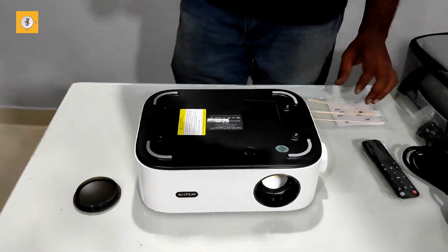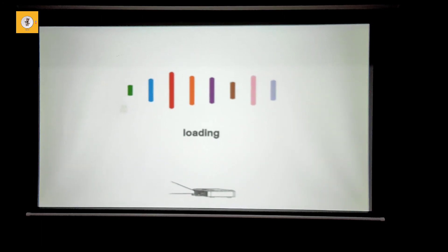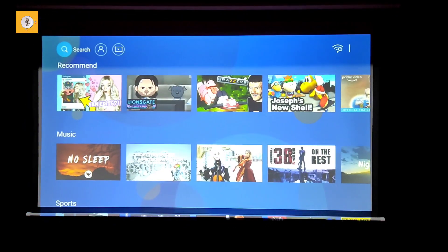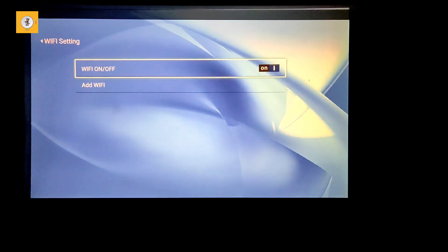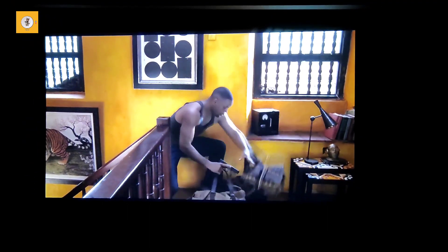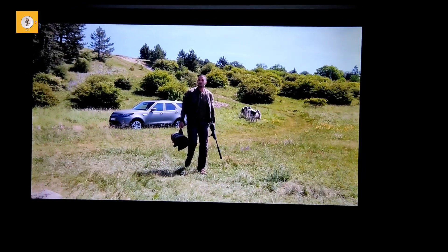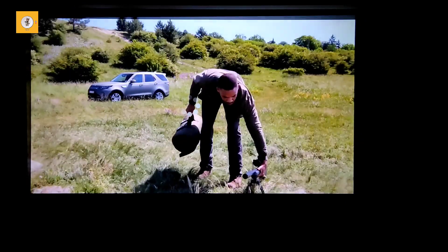The product is 840 ANSI lumens. It is very bright. We have to clean the lens in a circular motion. Now we will talk about the details of the projector. We will provide more details in the description.